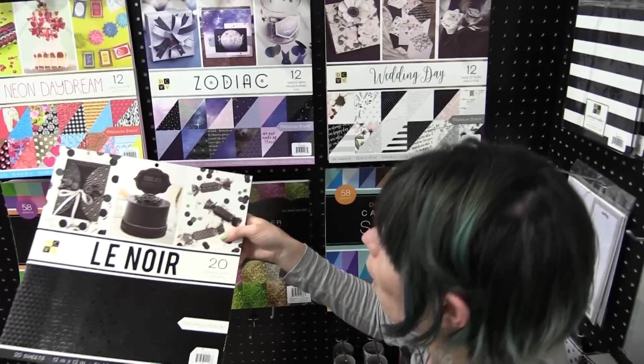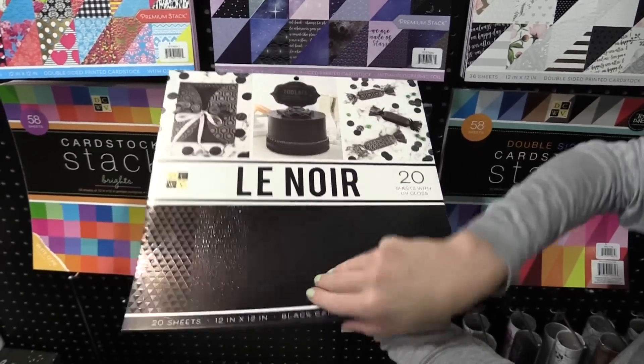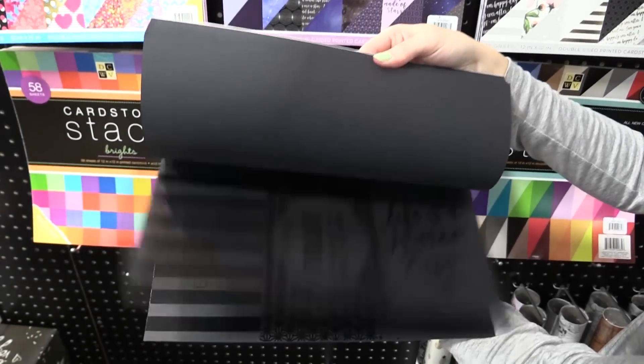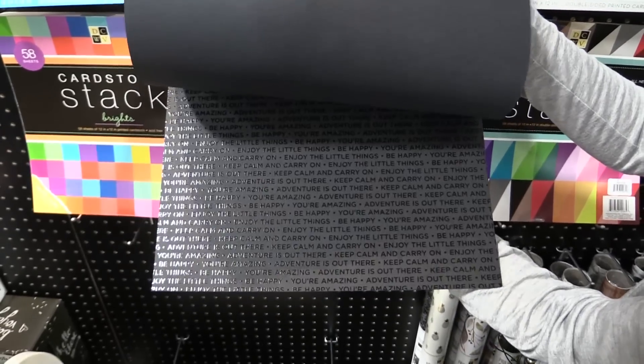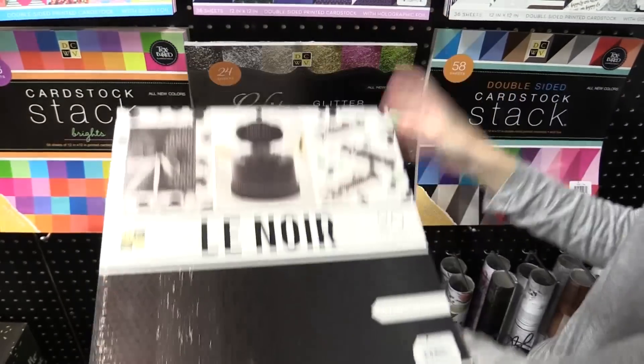We have Le Noir — a beautiful black collection with glossy accents. You can peek inside. Lots of different textures, even words, polka dots, all sorts of stuff. Maps. Beautiful.